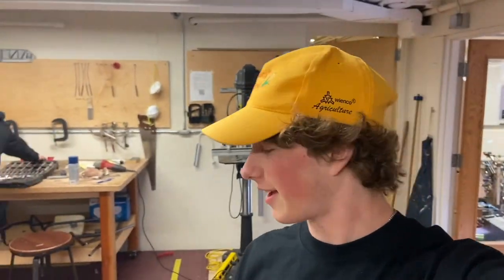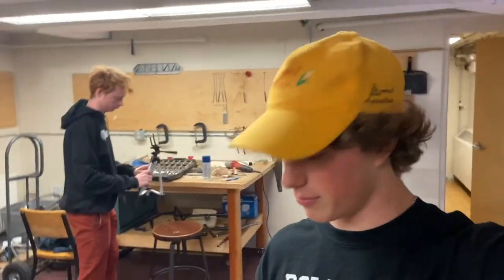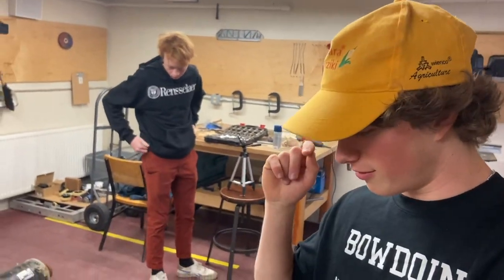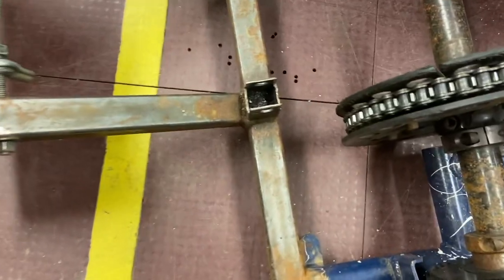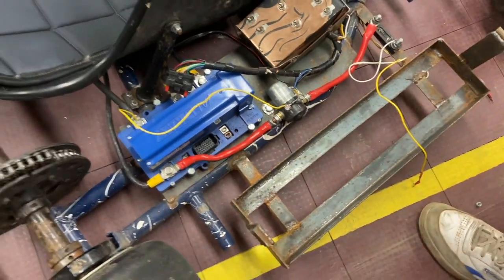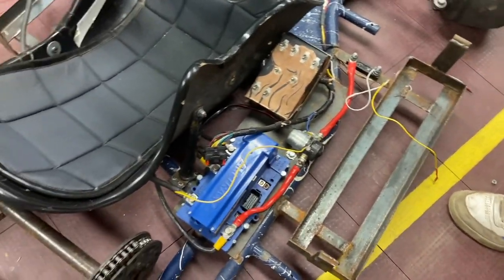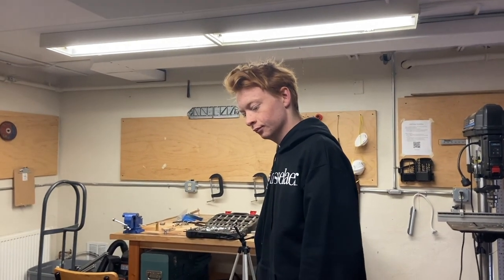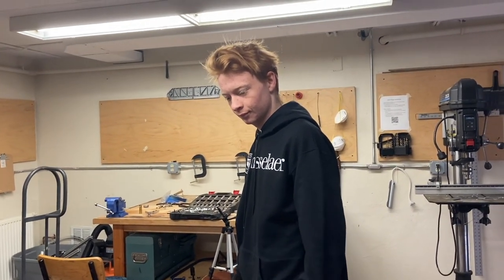Right now we are taking most things off the frame and we're going to paint all the stuff that Ben welded onto it — the battery trays, that plate that has our speed controller and switch box mounted. So we're stripping down, taping stuff off, painting, and then hopefully getting a BMS system soon.